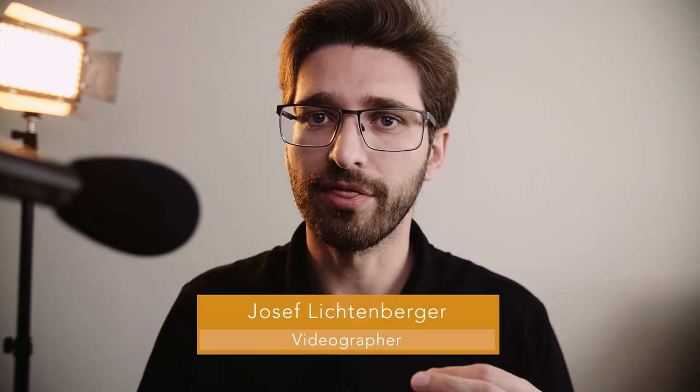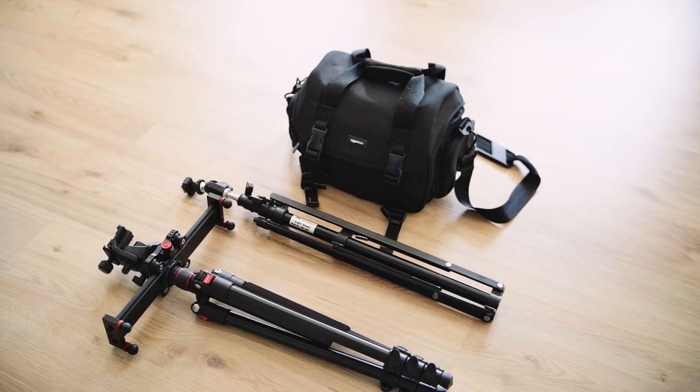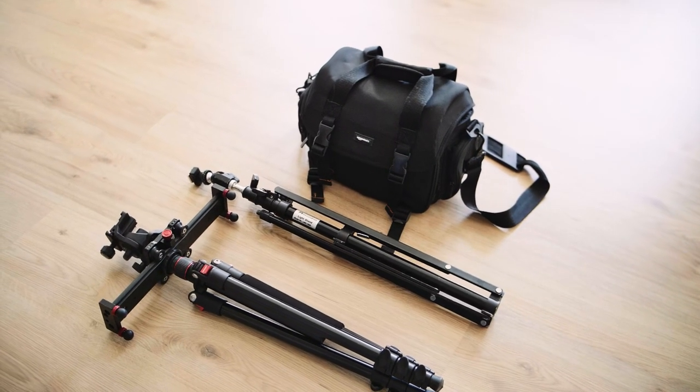I like to travel light when I shoot something like a documentary. With the kit I put together I only need one bag and two small tripods. With this kit I don't need to sacrifice quality and possibilities while still maintaining a very small footprint.